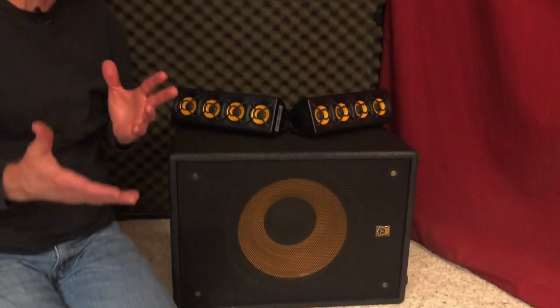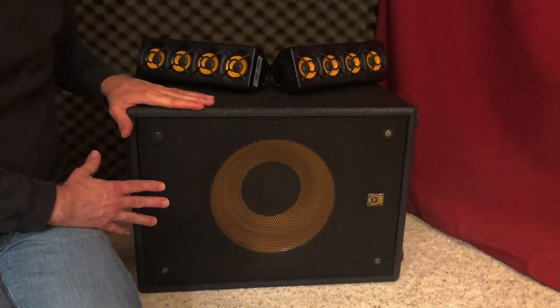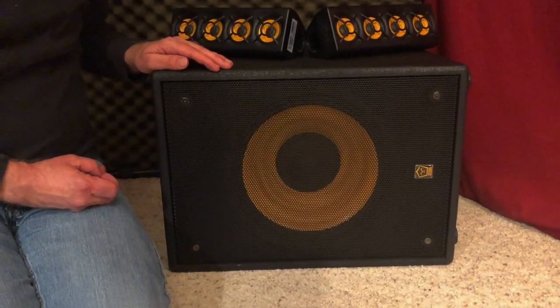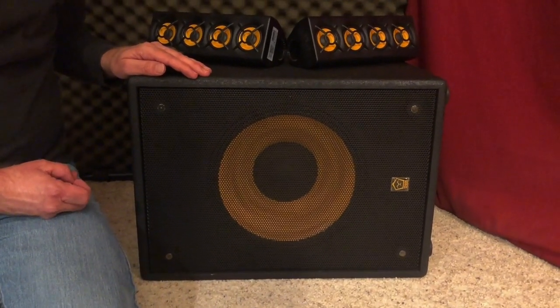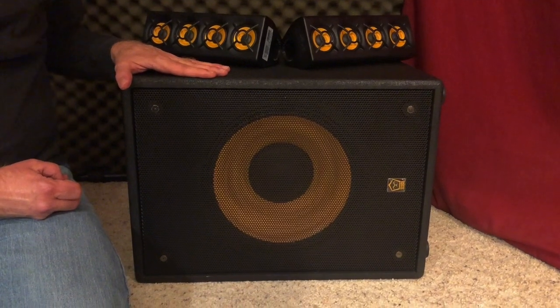Let me show you how this thing works. The Ergo system comes in two parts — it's a bi-amped or two-way system. The main box has the low-frequency speaker, all the controls, and all the amplifiers for the system. The total system power is 700 watts RMS, and this main box weighs just under 16 pounds.